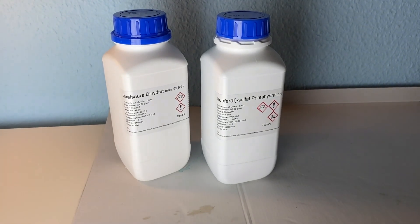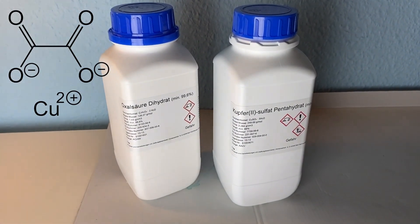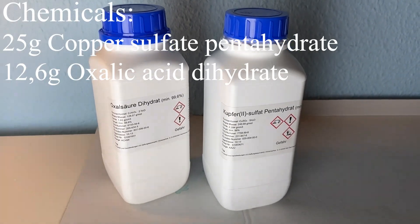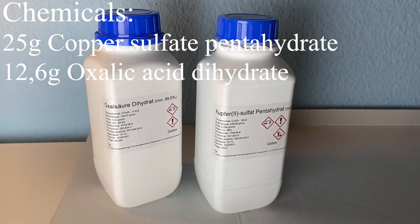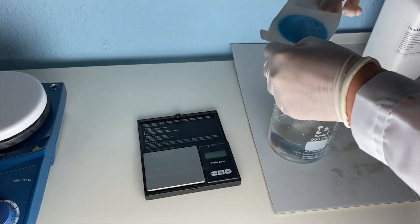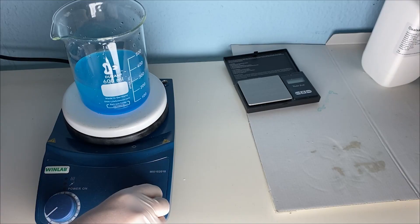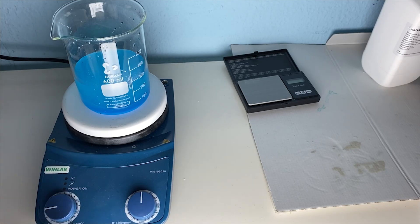Today I will be making copper oxalate, which is a light blue copper compound also used as a catalyst. For this reaction we will need 25 grams of copper sulfate and 12.6 grams of oxalic acid. I will start by measuring out the copper sulfate and then dissolving it in 300 milliliters of distilled water by putting it onto the stir plate and heating it slightly, because the copper sulfate is always hard to dissolve.